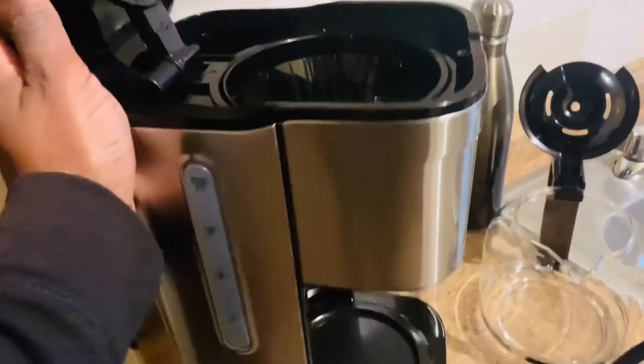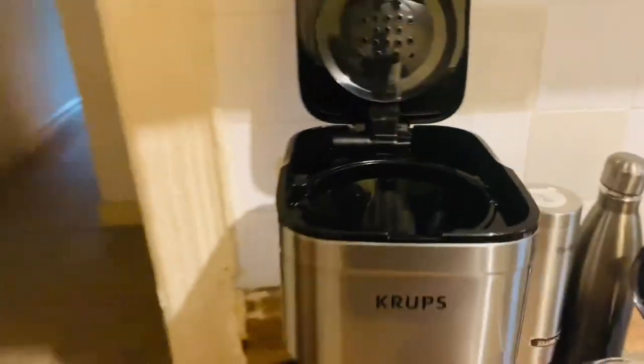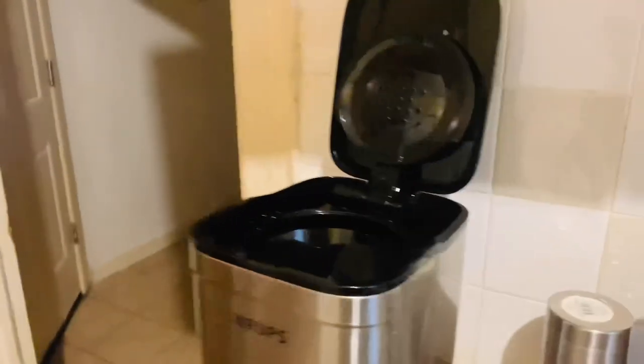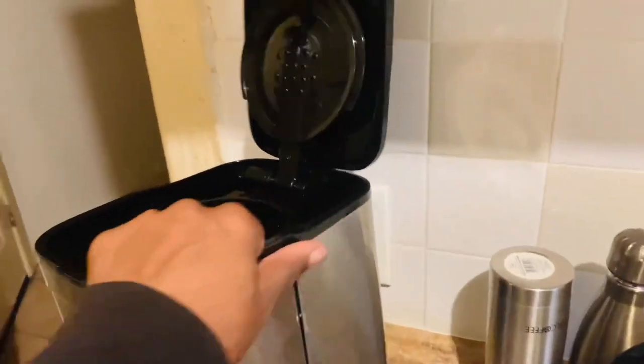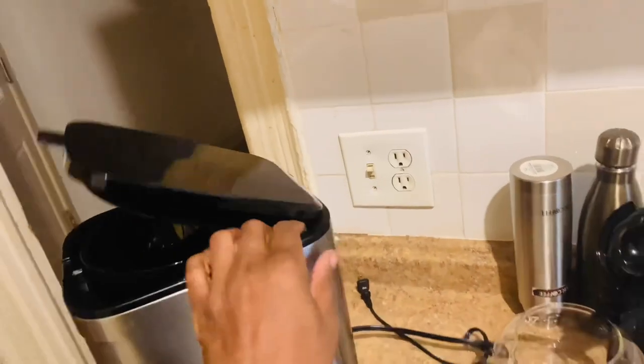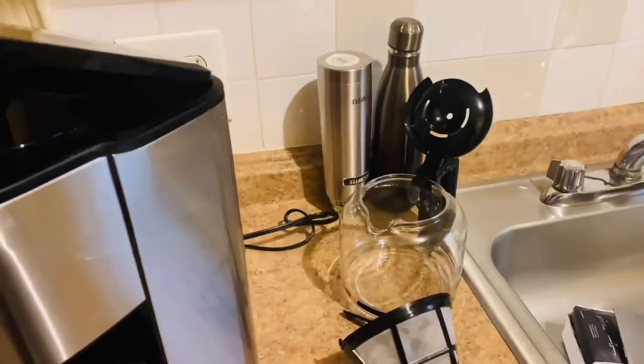It looks very sleek — small, compact, and nice. The wattage is 900 watts of power. That's it, bye for now.